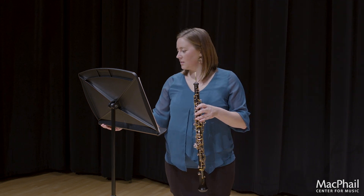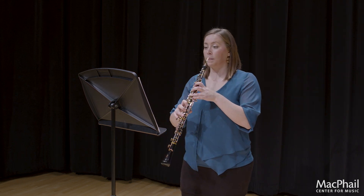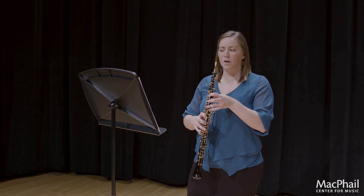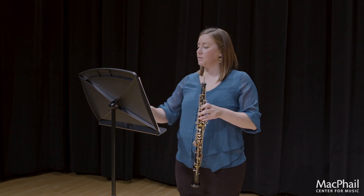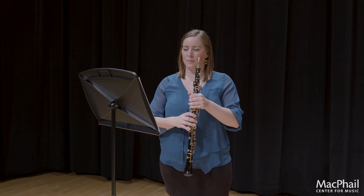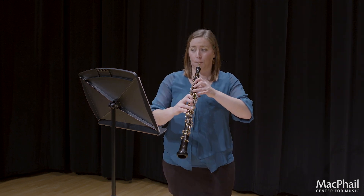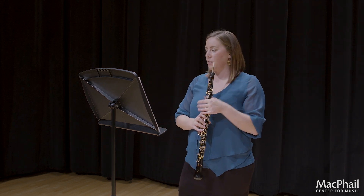Let me give you an example of that. Here's my metronome. I'm going to start at measure 3. So right when you hear that click.